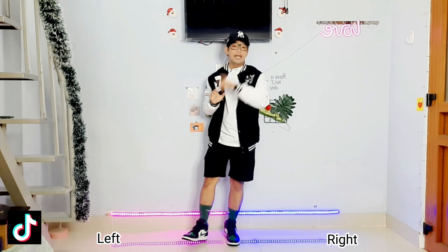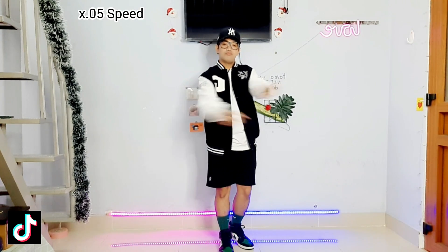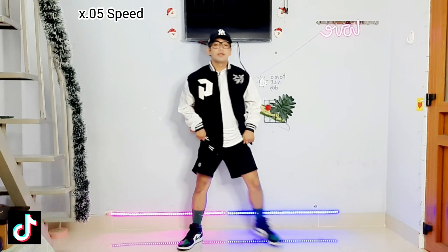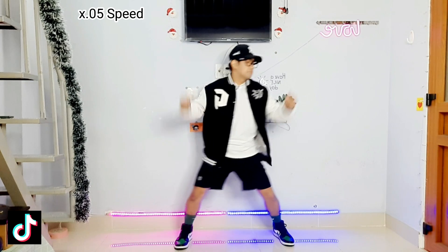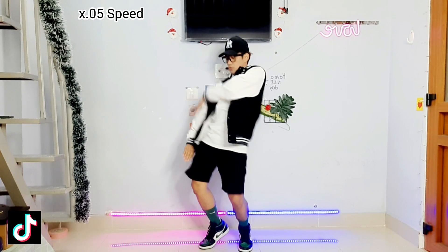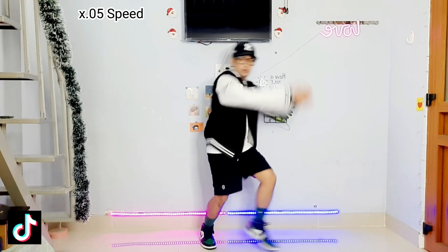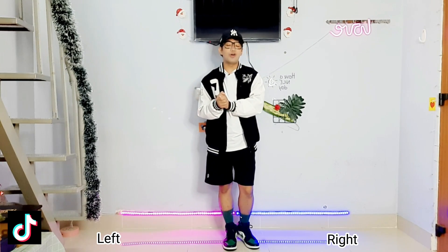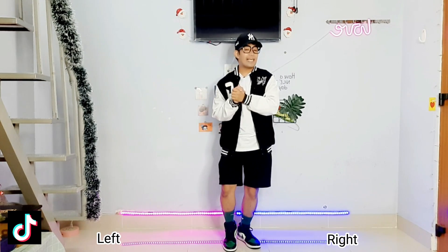Now let's try this in slow music. One — two, three, four, five, six, seven, eight. Now let's move on to our second and final eight count for this challenge.